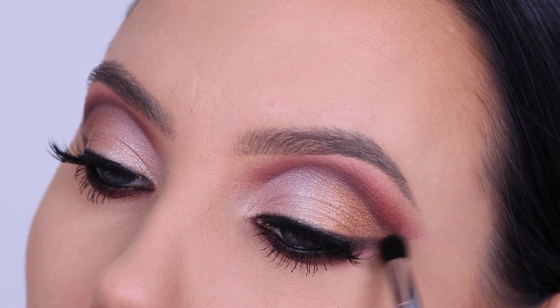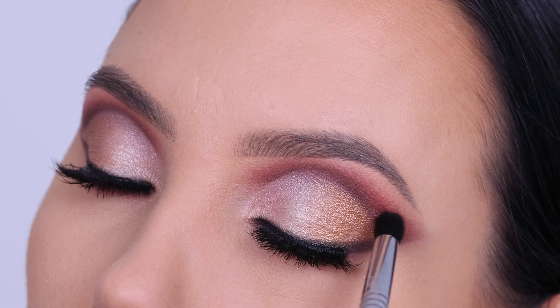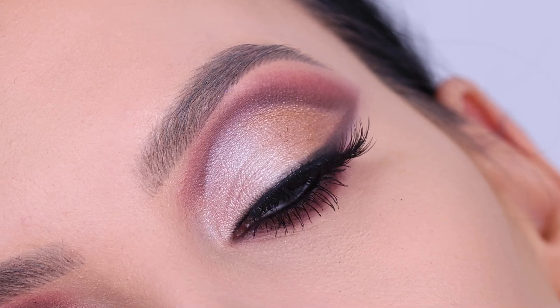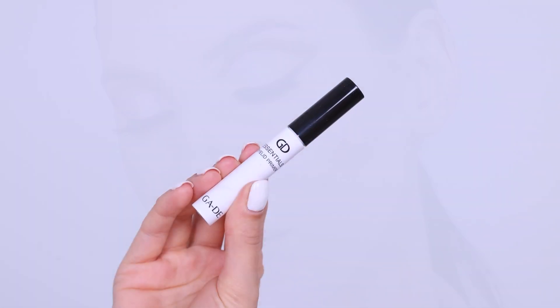Hey everyone, thank you so much for watching today's video! In this makeup tutorial I'm gonna show you how to create this glamorous cut crease look. In this video I will be using all Jade Cosmetics makeup products, so hopefully by the end of this video you can learn how to do this on your own eyes as well.